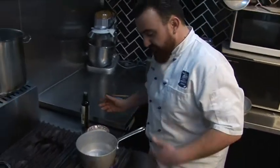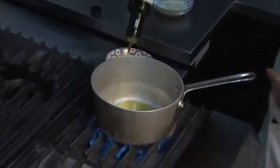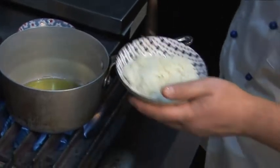The first step is to grab a beautiful pot. I love this aluminium pot because the heat gets nice and strong. Add some oil — be generous. Then my chopped onion, as you can see, nice and fine.